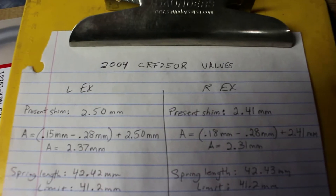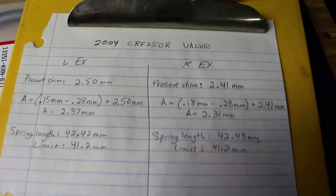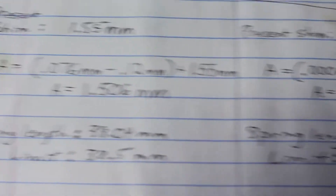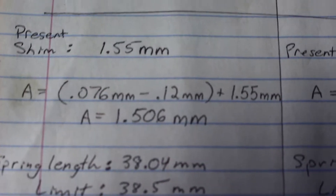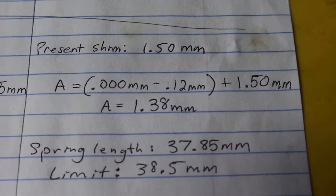This Honda was brought to me needing a valve adjustment — we charge about $140 for a valve adjustment. So we brought it in and here's what we found. On the exhaust side, we had a 2.5 and a 2.41 millimeter shim, which is just fine. But take a look at the intake: a 1.55 and a 1.5. Now with that math, I need to throw in a 1.506 and a 1.38 millimeter shim.